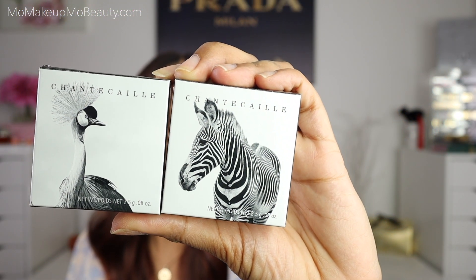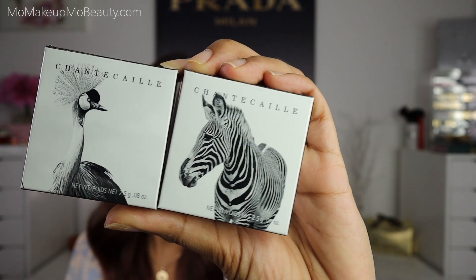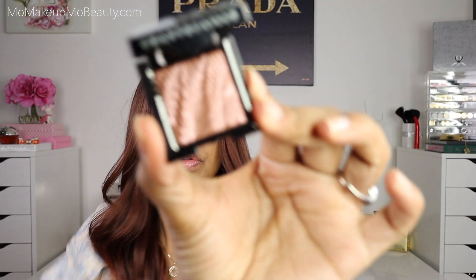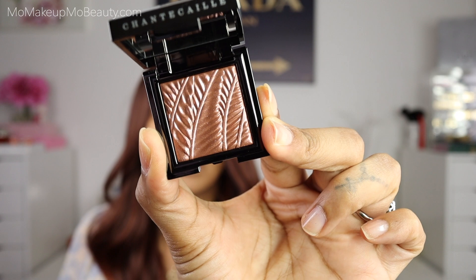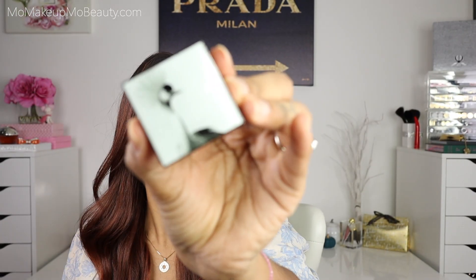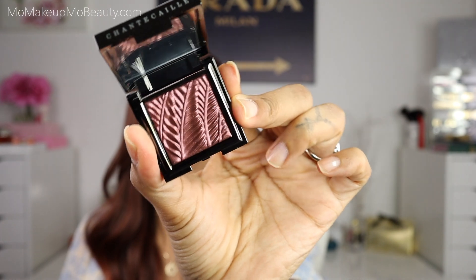Chantecaille is working with conservation associations that help protect these endangered species. How beautiful is this packaging! This is the Zebra shade, and then we have the Crane shade. Between those two shades you're definitely going to be able to create a beautiful eye look, but I did pull my Chantecaille Le Chrome Luxe Eye Duos just in case I feel I need something for maybe a brow bone highlight or something like that.